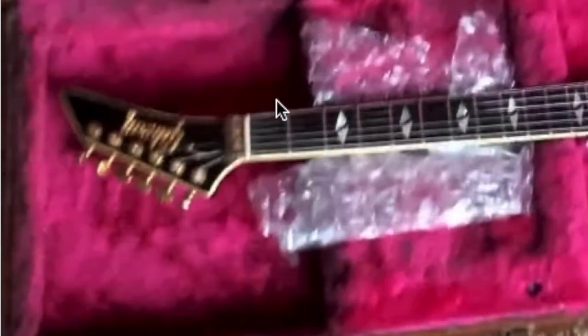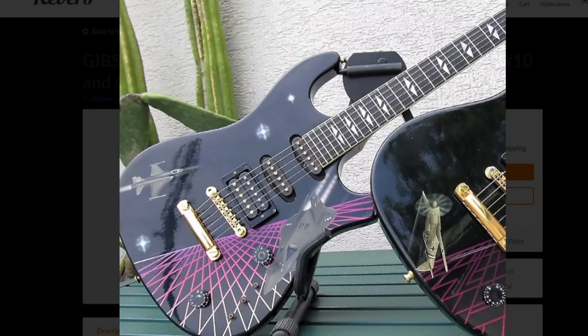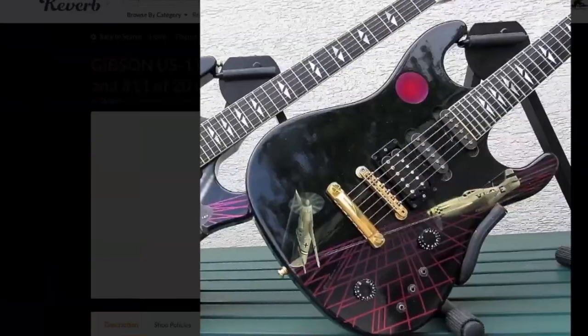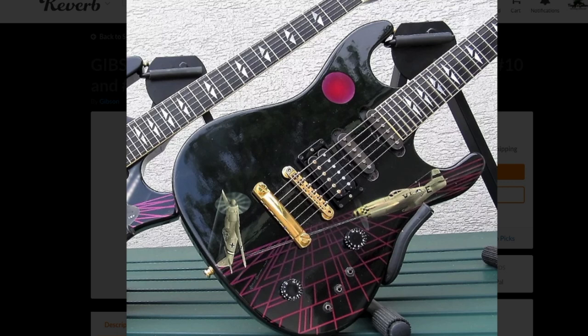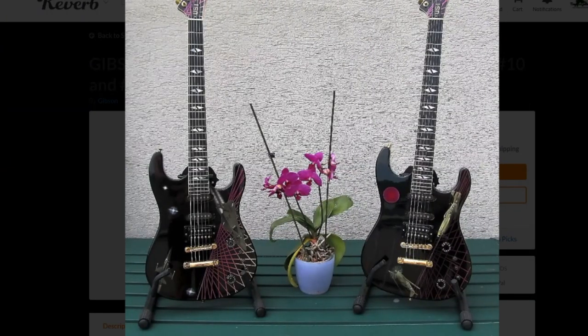I do like that they put 'US-1' on the truss rod cover for these, which they did not do on the original run. The only question left: would you rock a Gibson US-1 or not? Leave your answer in the comments below, and regardless of how you feel about these guitars, feel free to leave a like, comment, and subscribe. We'll see you tomorrow on the next episode — take care.